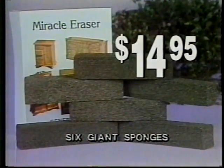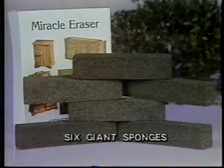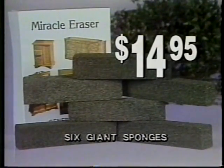Now, on this special TV offer, we'll send you not one, but six giant Miracle Eraser sponges for the incredible price of just $14.95. Thousands of satisfied customers rave about this fabulous lightweight sponge. It works better than sandpaper, better than a power sander. What would you pay for a tool that strips molding like this? Think of it — just $14.95 for six giant sponges with special rush delivery if you act now.